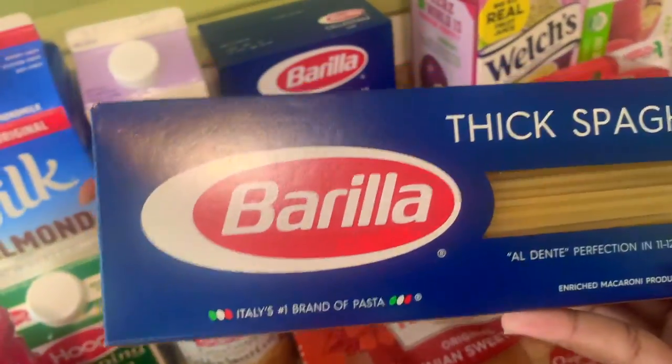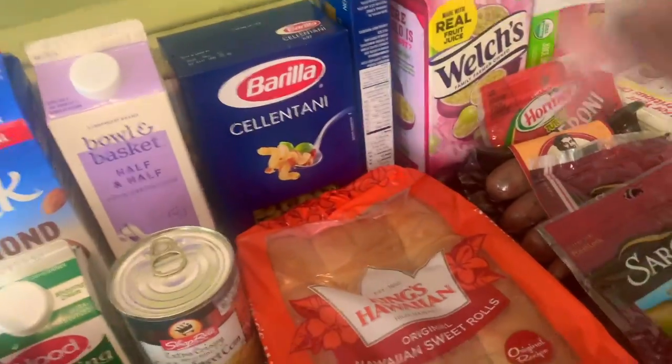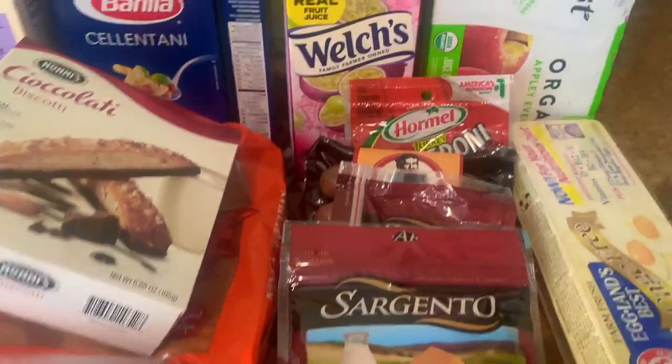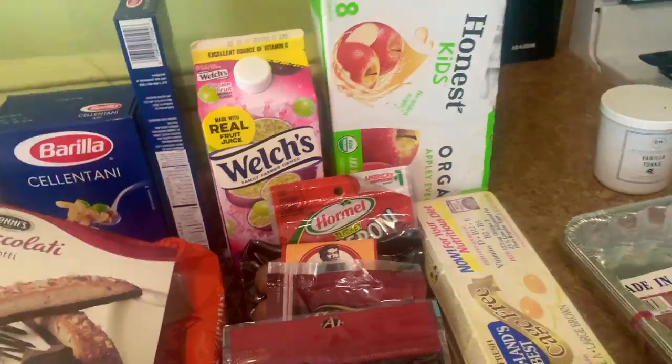I also got a thick spaghetti. My daughter loves spaghetti so I just like to make sure I keep that stocked.